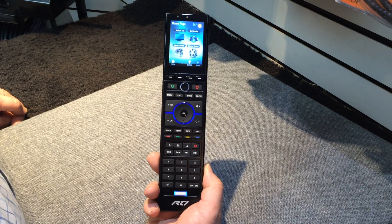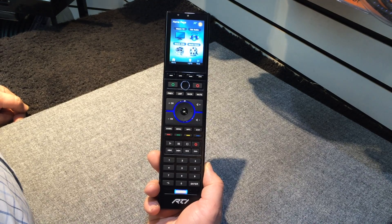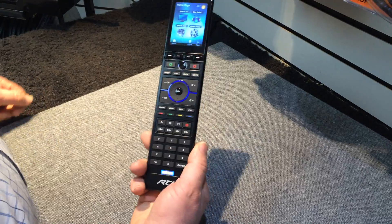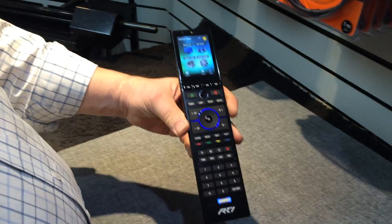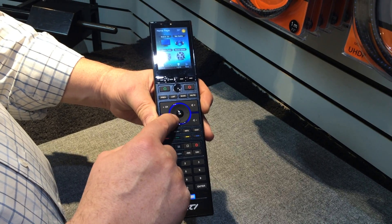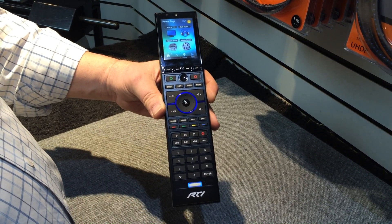I will demonstrate the proper way to reboot, restart, or shut off an RTI remote. The important buttons to remember are the backlight button and the OK button.